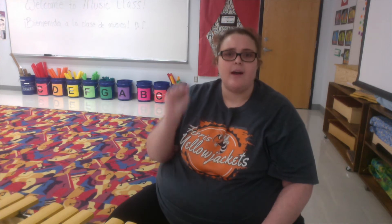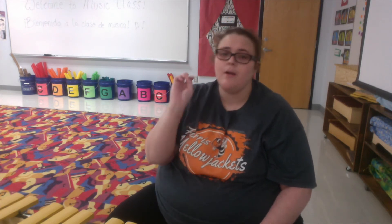All right. Now this time I'm going to say it, and I want you to try to say the whole poem. Ready? Me first. One for the money, two for the show. Three to get ready now. Go, go, go. Your turn — ready, go.